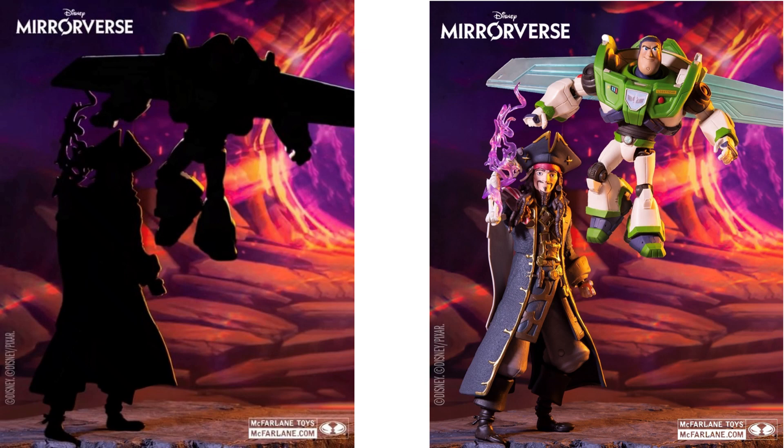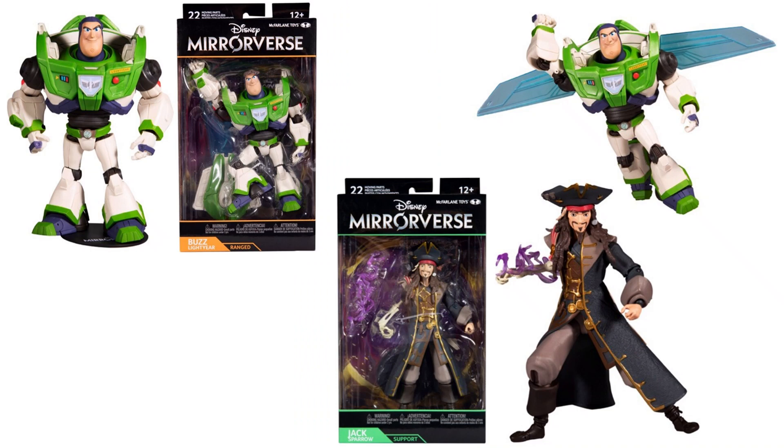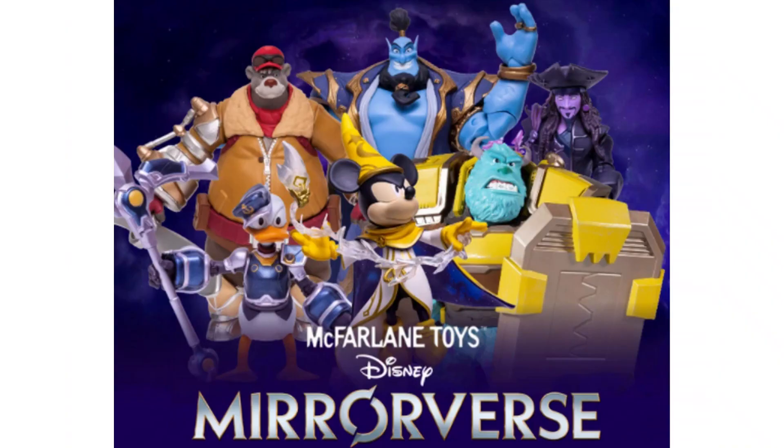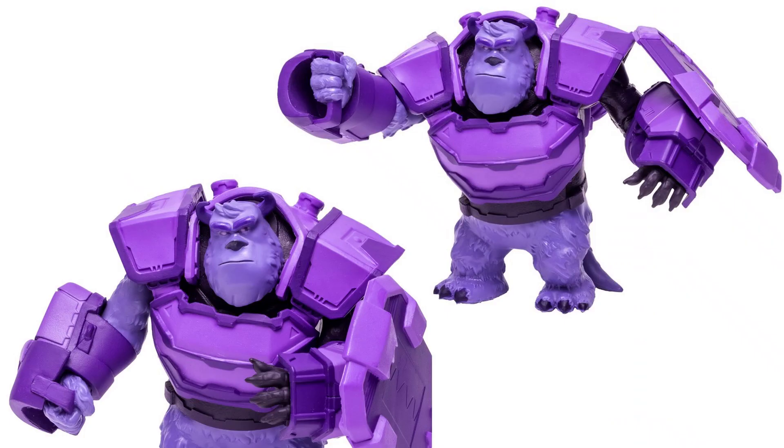We have that shadow showing off what we were going to be getting, and of course it was these two figures. That is what we have for the 7-inch scale so far. So here are all of the 7-inch and 5-inch figures shown together. Now here we go with wave 2 of the McFarlane Toys Disney Mirrorverse figures. Let's start off with our 5-inch scale from wave 2 — and you've got your Sully Fractured figure, our second iteration of Sully in this 5-inch scale, and this time it is the villain version.